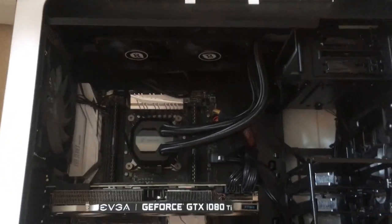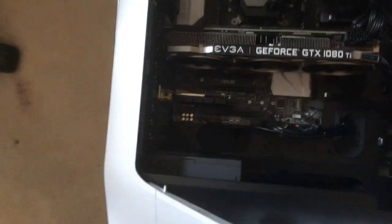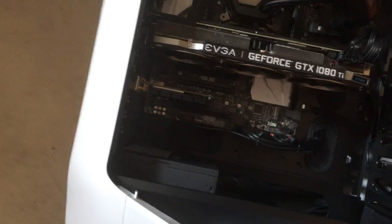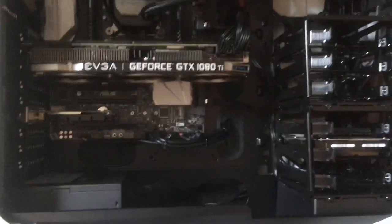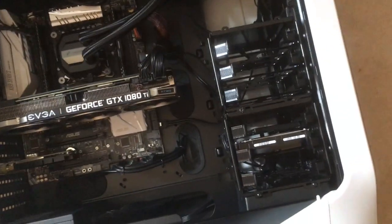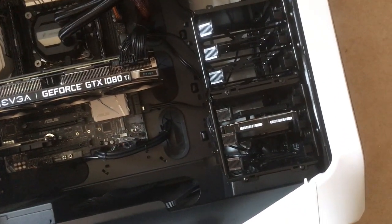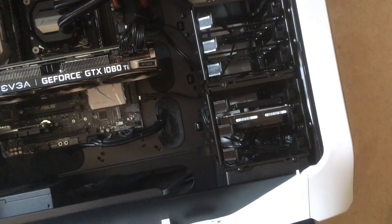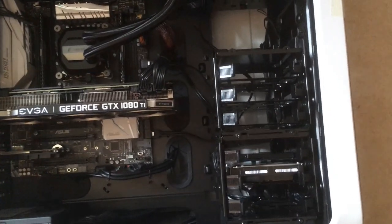Top of the range liquid cooling. Corsair. Got a slightly bigger power supply than I need — I think it's 750 watts. Part picker told me I needed about 550, but I went for a slightly bigger one so that I've got room to expand this machine later on if I so choose. And then storage — plenty of storage. I've got six terabytes worth of HDD and one terabyte worth of SSD.